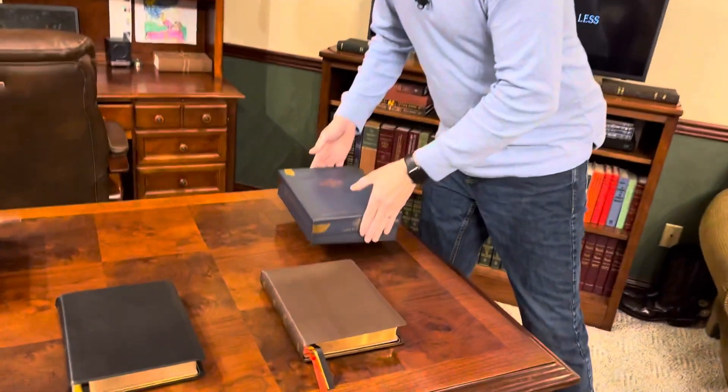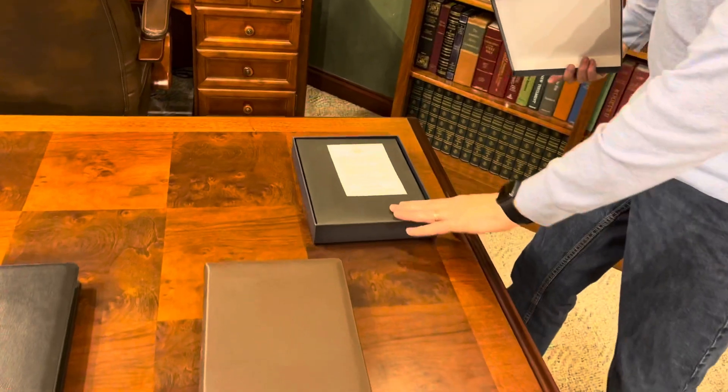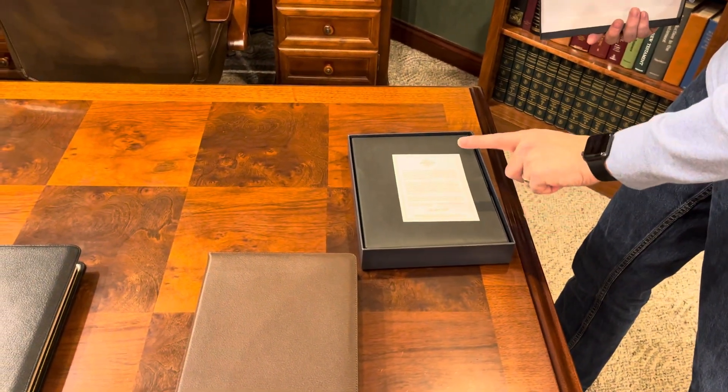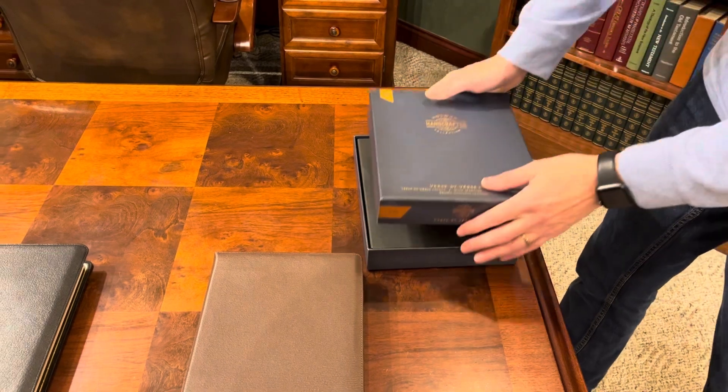I've got the black goat skin version here and I've also got the brown, so I'll do a quick comparison of the two. When you get the box you're going to get something nice, and when you open the box it's going to have a protective cover and a pledge card letting you know that if anything goes wrong they'll replace it for free.